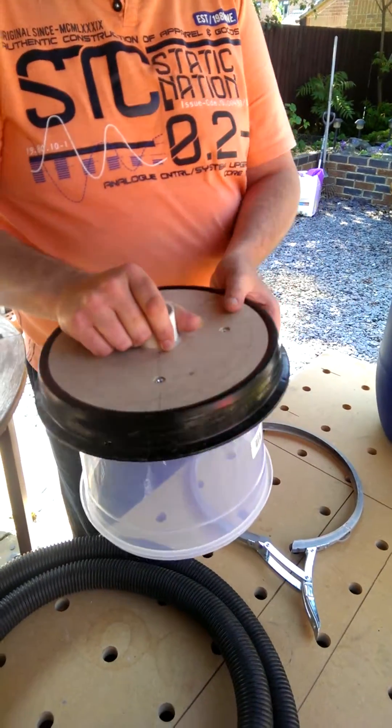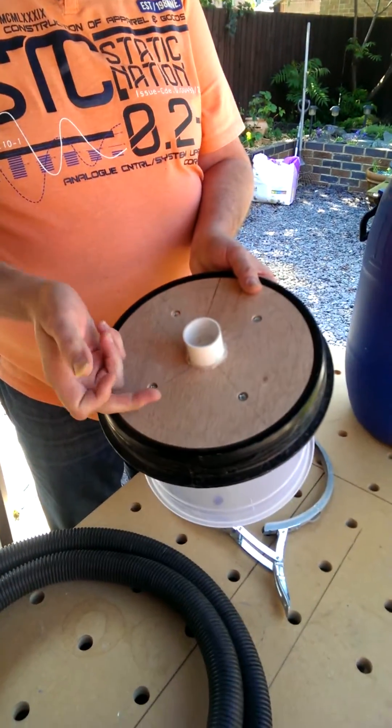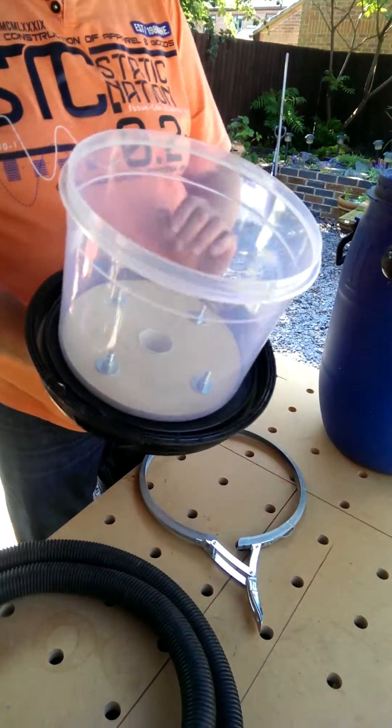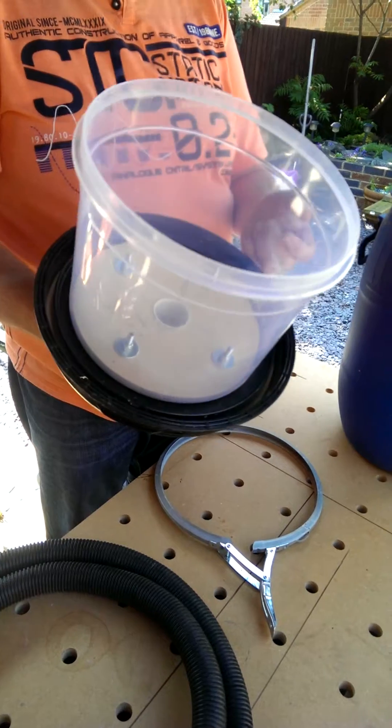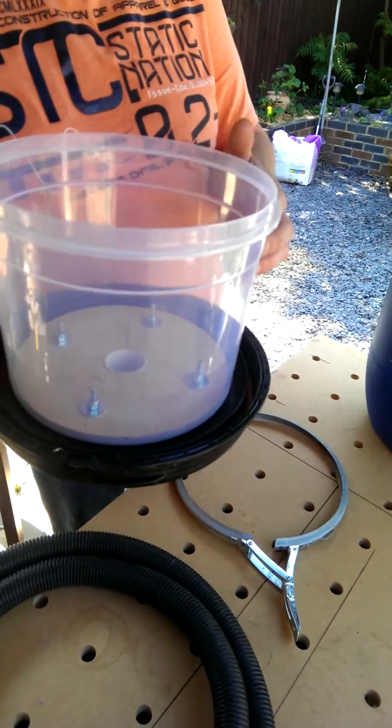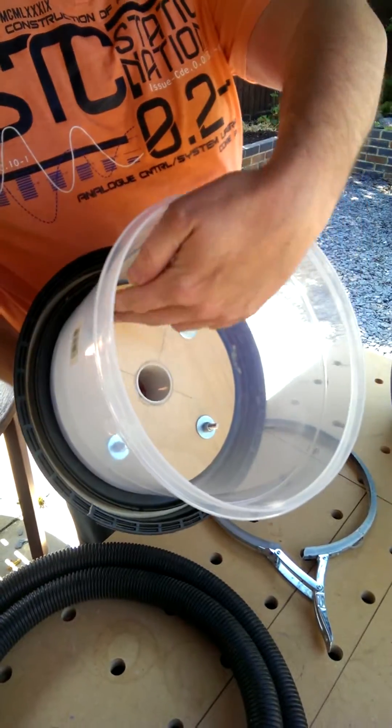A couple of pieces of plywood that we just cut out, a piece of 40mm waste pipe again just glued in. Any handy container that will fit — this was actually the guinea pig's food storage bowl, but it's not now. It's now part of its cyclone separator, just bolted through.